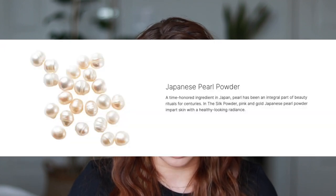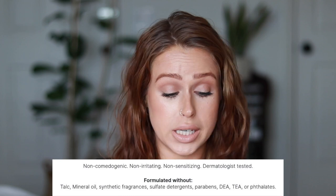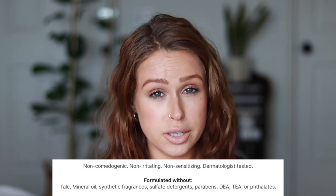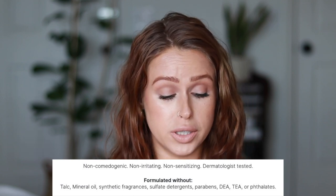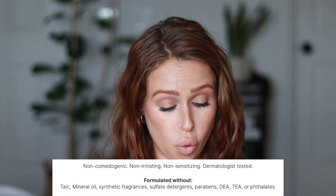Japanese pearl powder imparts a healthy-looking radiant finish. The product is non-comedogenic, non-irritating, non-sensitizing, and dermatology tested. It's formulated without talc, mineral oil, synthetic fragrances, sulfate detergents, parabens, or phthalates. This retails for $48 and you get 20 grams of product, good for six months. It's a pretty interesting and different type of translucent powder — it's not just a powder; it's offering blue light shielding, pore blurring, and a radiant finish.